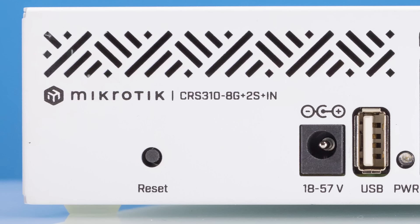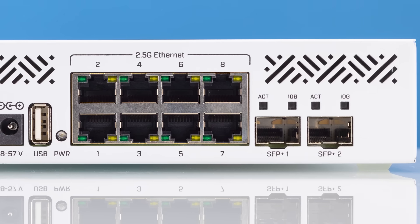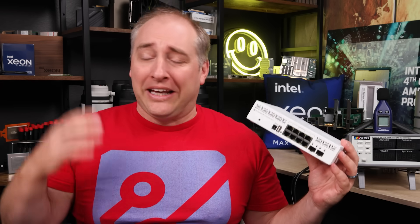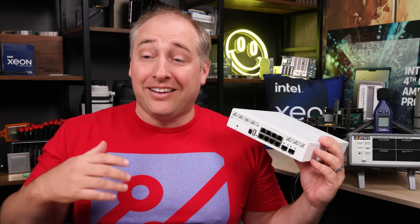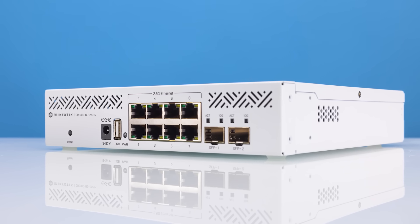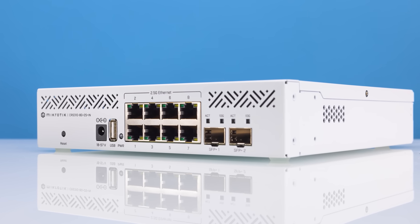We know that CRS3 means this is going to be a managed switch for MikroTik. We also know that 10 means we have 10 ports. We have eight G+, where G+ apparently means two and a half gig — I really wish they just put like an M or something to indicate multi-gig. Then we have our two S+, which is SFP+, and IN because this is a desktop form factor. It even has little rubber feet so you can put it down.